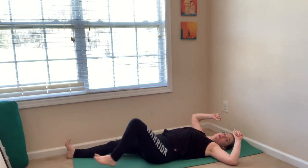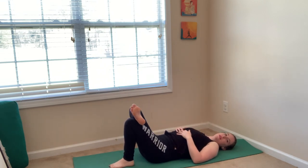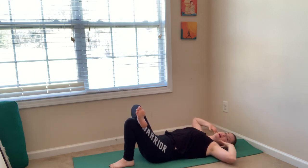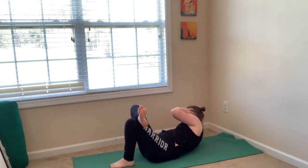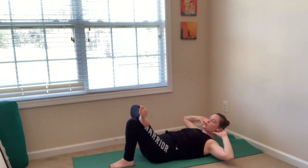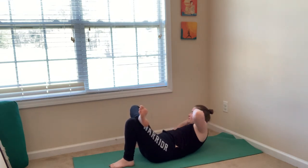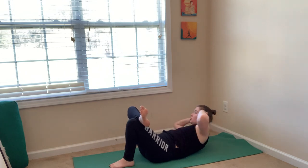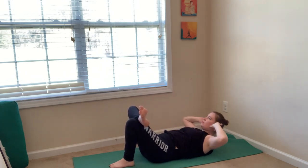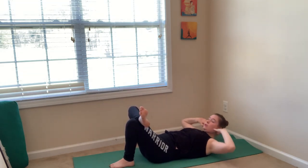Exhale, crunch. Last one. Good job. Extend your arms and your legs long. Take a few resting breaths here. We're going to get our core ready for our big arm balance at the end of this practice. We're going to do one-sided crunches on both sides. Bend your knees, put your feet on your mat just like you prepare for bridge pose. Cross your right ankle over your left thigh and bring your fingertips behind your ears. Inhale, lift into a crunch. Exhale, twist your left elbow to your right knee — as close as you can. Inhale, come back to center. Exhale, twist. Spread your toes, flex your foot, press your right knee away from your face — you have to lift up more.